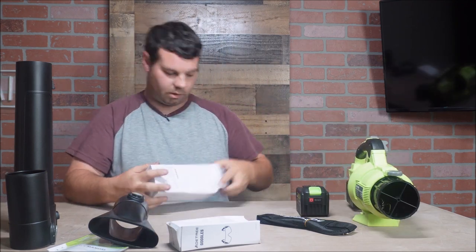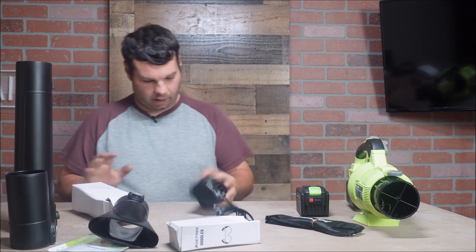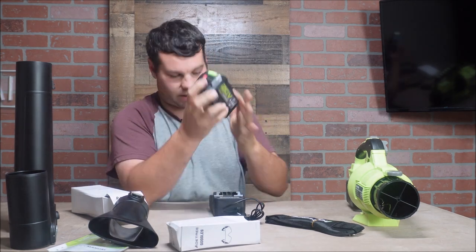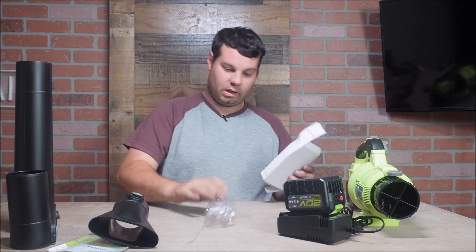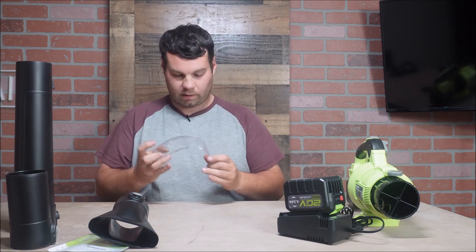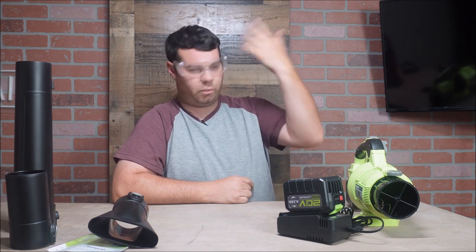Next we've got the charger. It looks like this can be charged two different ways — it has a plug right here in the middle, so you can charge it with a plug or charge it like this. It is a single charger, not a dual charger, so that's a disadvantage — you can only charge one battery at a time. Also in the box is a pair of safety glasses. These are really nice — they protect the sides of your face too, which is a good idea since this thing can put a lot of debris in the air.